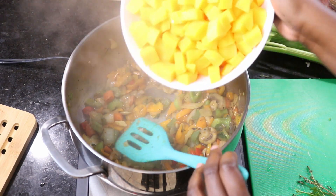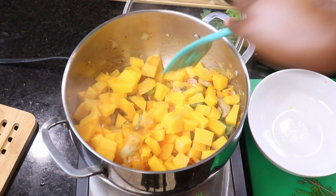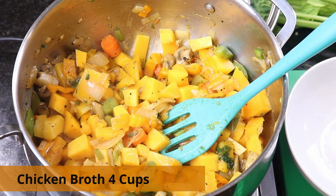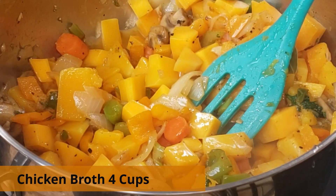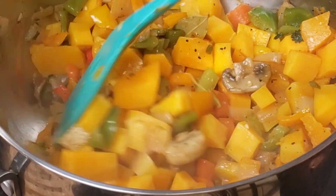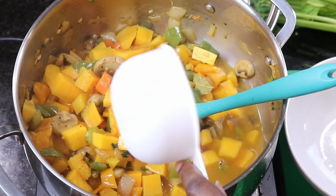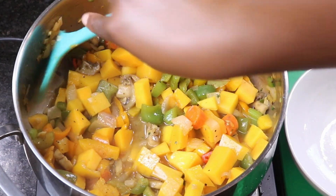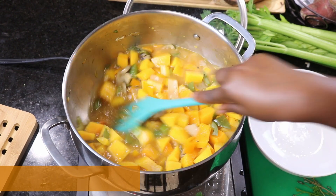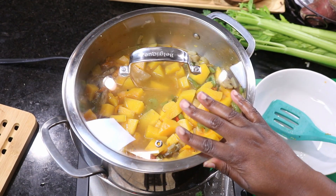Add your squash, mix it up, and then add four cups of chicken broth. If you're going veggie, you can use vegetable broth here as well. We need a lot of liquid to get the vegetables and squash cooking. I also added about one cup of water — I want to be cautious with salt, so I used four cups of broth and one cup of water.